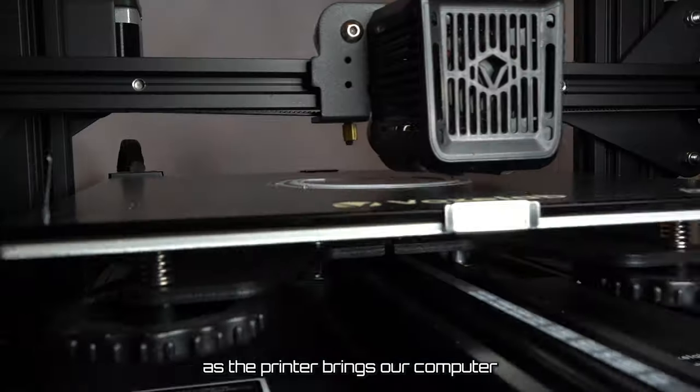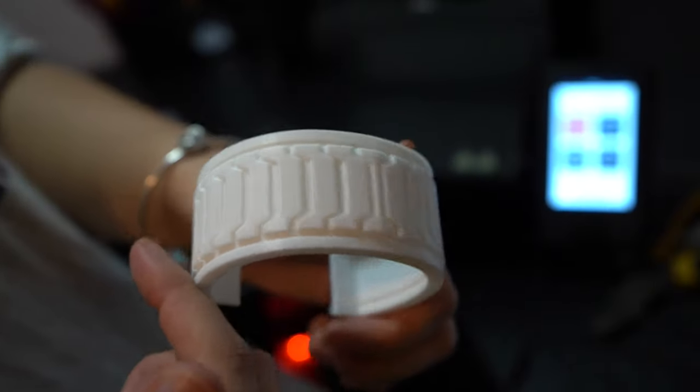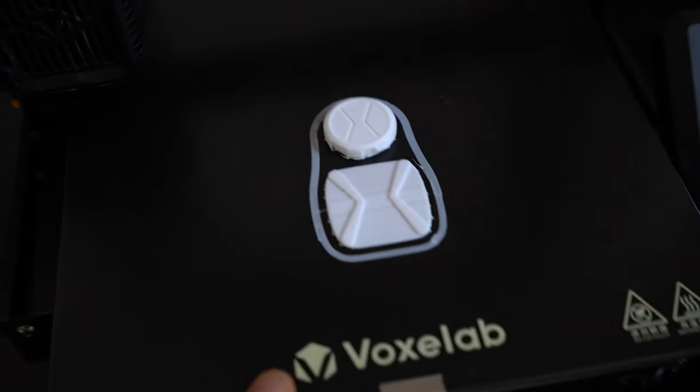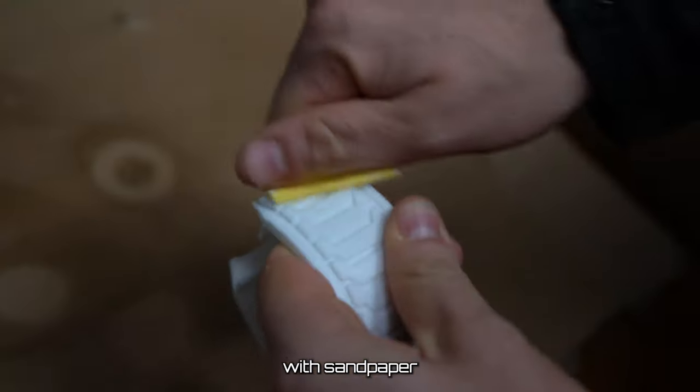And now we sit back and watch as the printer brings our computer files into the real world. After the parts are done printing, the next thing I did was try to sand out all the print lines with sandpaper.